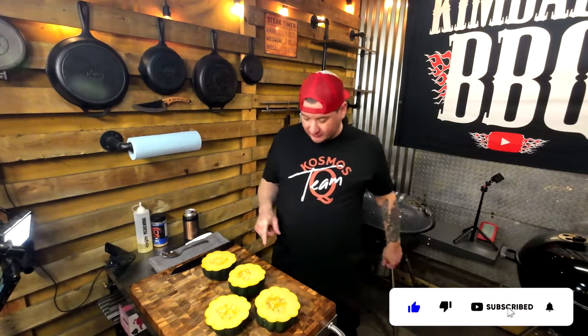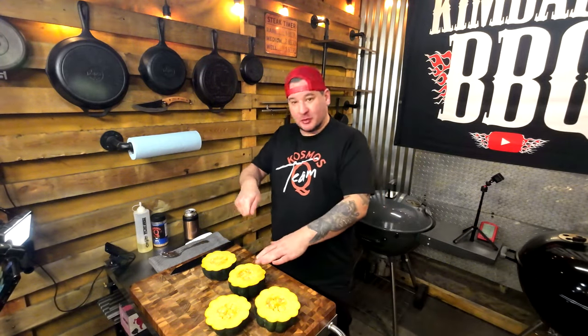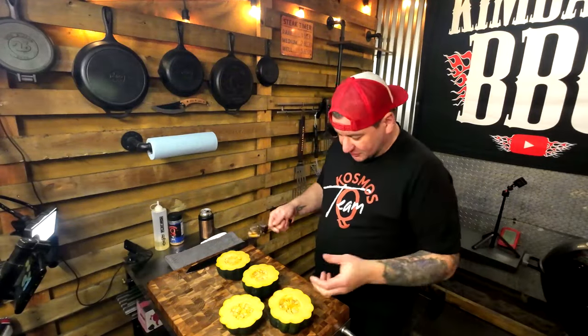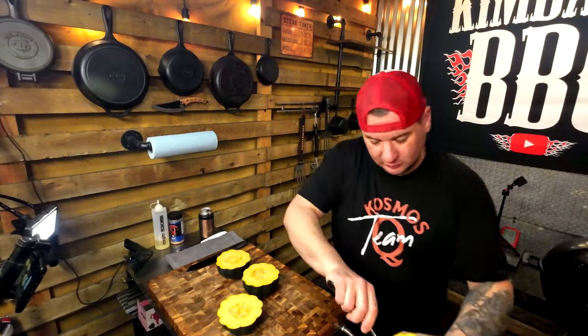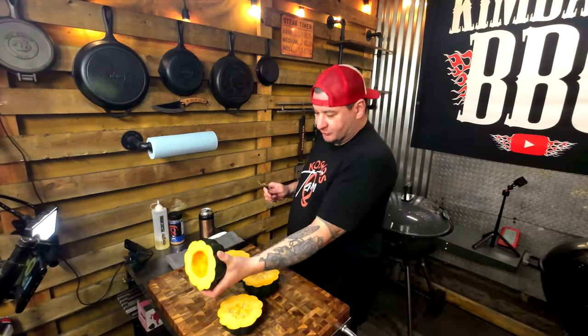Safety first — be careful when cutting squash. I like to put it into the center and smash it down so you're not gonna cut your digits off. Get a large spoon and just scoop out the center. Because you cut the butts, they'll set nice.